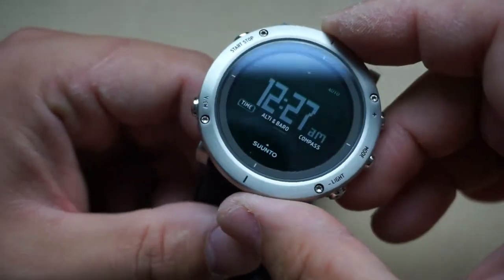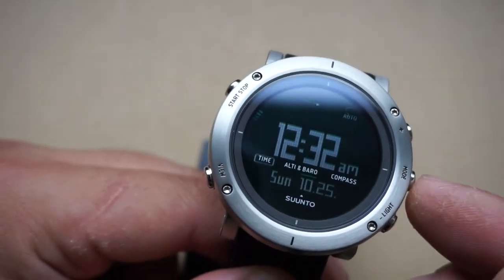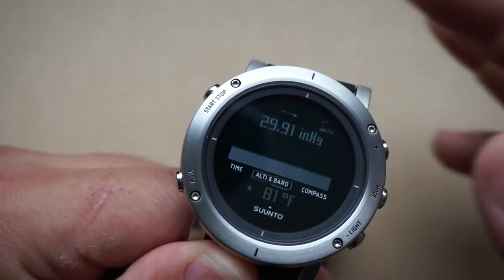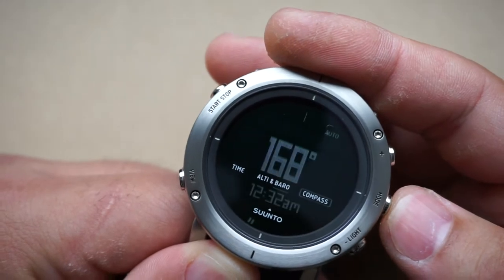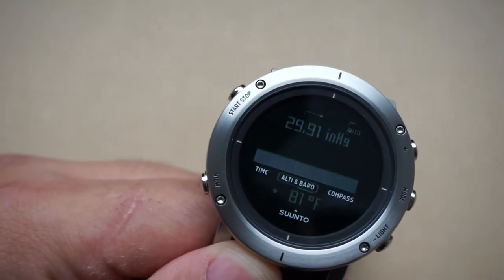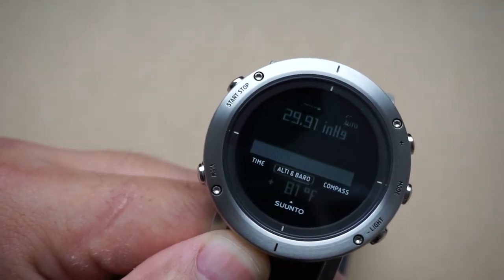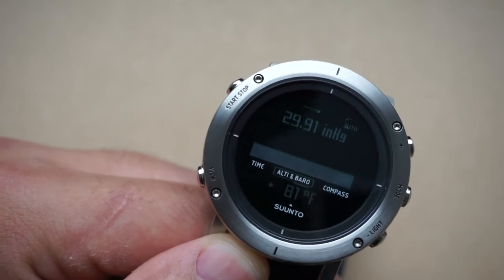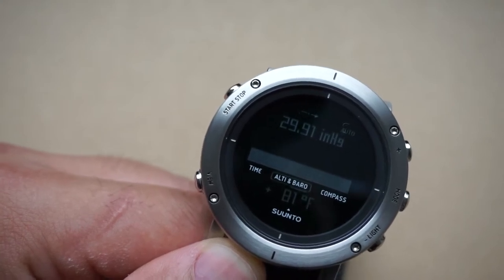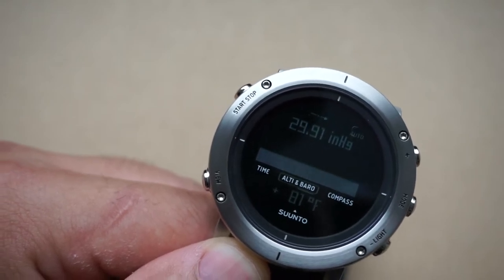To get to the altimeter, barometer, and compass you hit this mode button, and as you can see it's showing that your barometer is displayed, then your compass. I have my altimeter and barometer set to auto mode, so it will display whatever information is pertinent at the time. Right now the weather is quite bad and it's probably detecting pressure changes, so it's automatically shifting to barometer to let me know the weather is changing — and I'm sure if I was trekking along a mountain it would automatically shift back to altimeter mode.